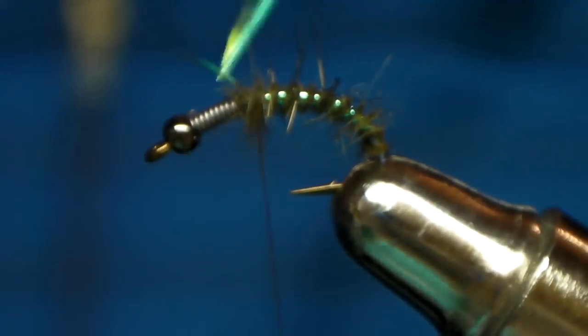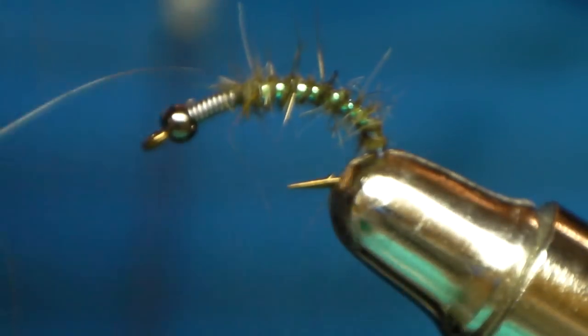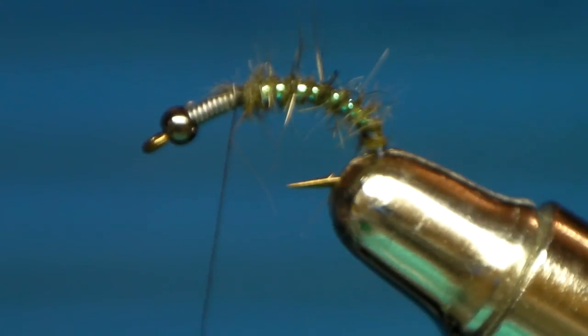It's a highly visible fly underwater. Not good in murky or heavy silted water, but it still worked. In clear water it works really well.